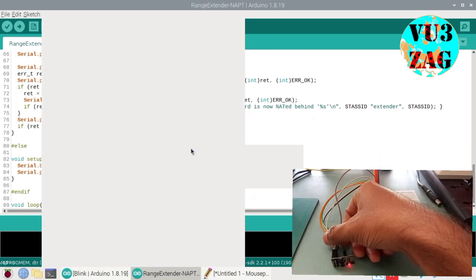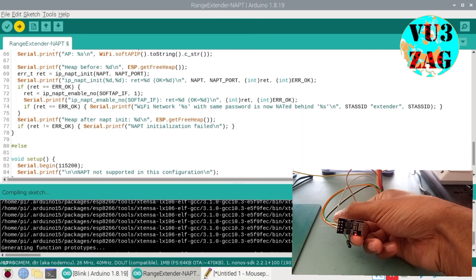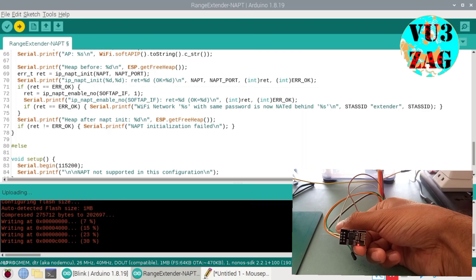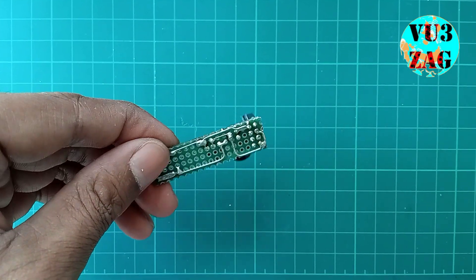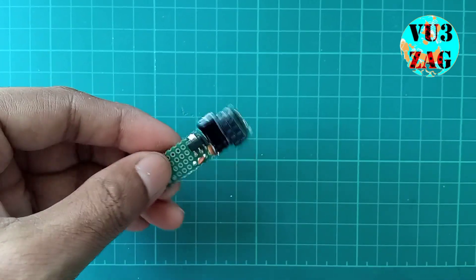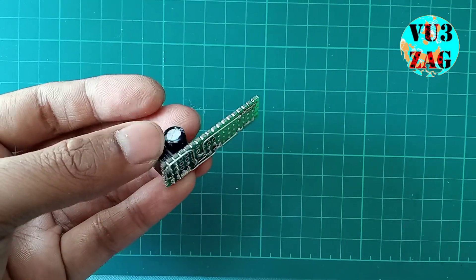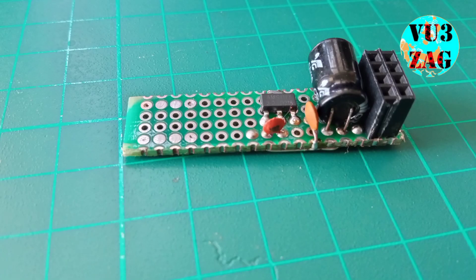I will be sharing the connectivity details in my blog. My idea is to make it as compact as possible so that I can directly power it up using a 5V USB wall charger. I have built an LDO circuit along with a few filter capacitors to provide a 3.3V power supply to this ESP01 module.